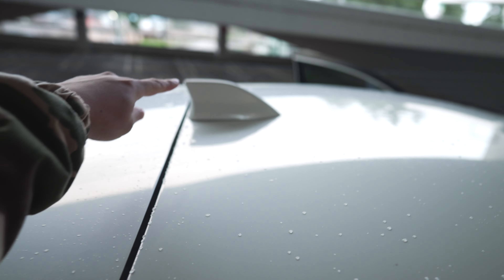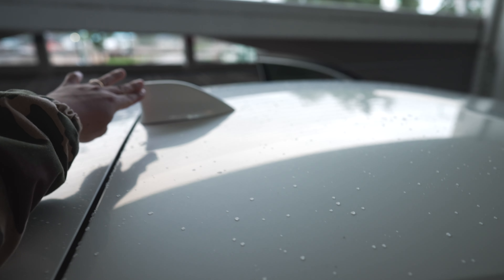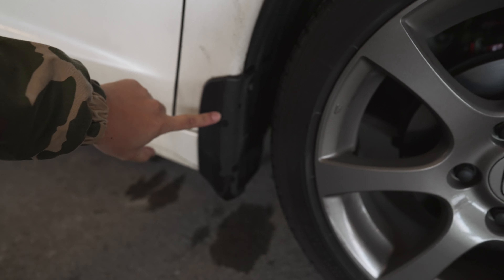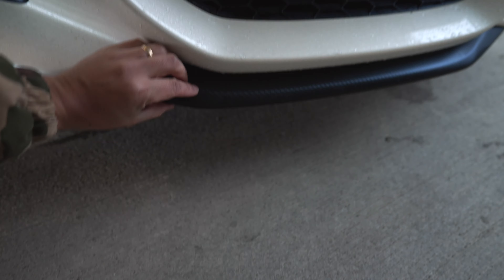Looks pretty cool. That's the little radio antenna fin thing. I would love to see if there's some kind of delete for that — I think it's ugly. And then these stock mud flap things. I don't personally like them, but hey, they're stock. Moving on to this little front lip — I don't know if this is like some kind of wrap or carbon fiber wannabe looking thing.